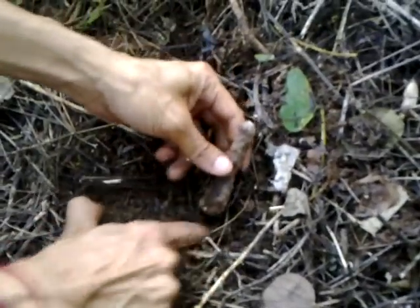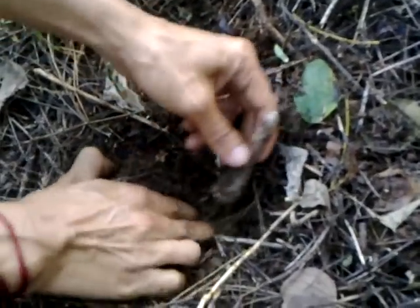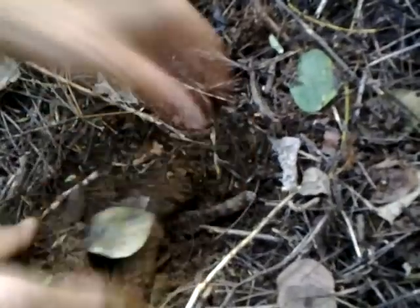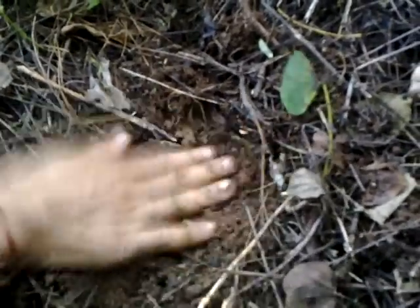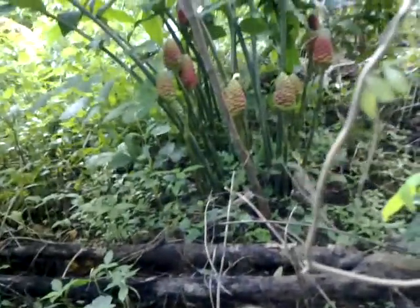Nearby there are one or two host trees, because this air potato needs a host to climb. So we'll make a little hole in the ground, plant it, and close it off. That is one more example of the jungly, lazy man farming type of cultivation.